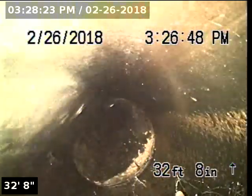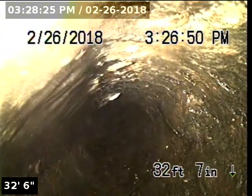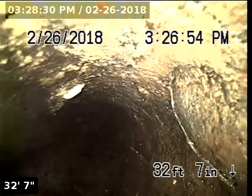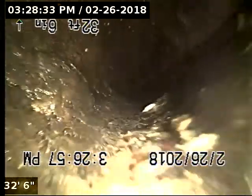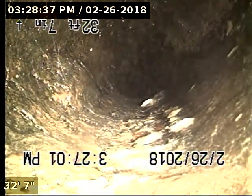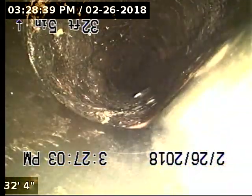The downstream portion of the line has about a 15-foot belly. Further downstream, the line has about a 5-foot belly.